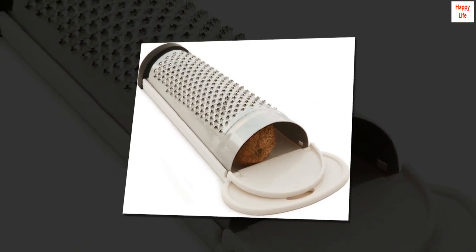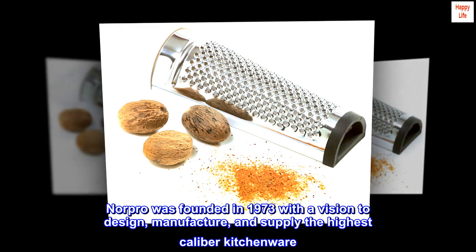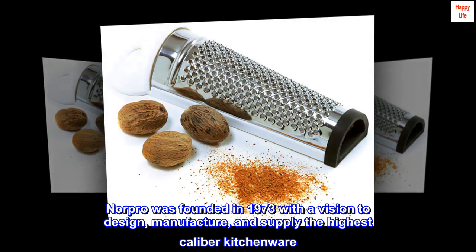Hand wash recommended. Norpro was founded in 1973 with a vision to design, manufacture, and supply the highest caliber kitchenware.